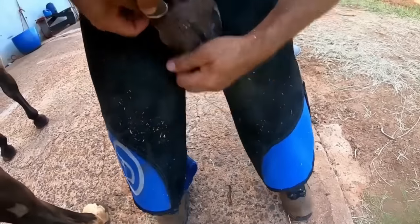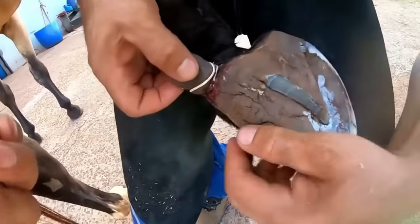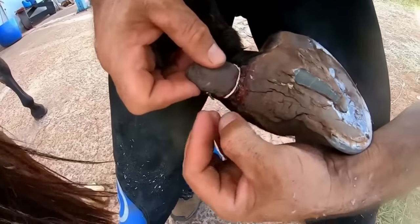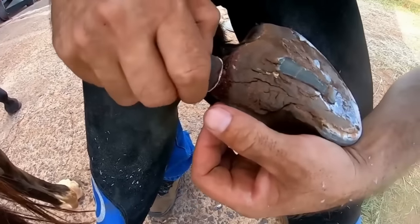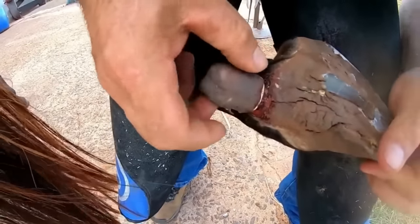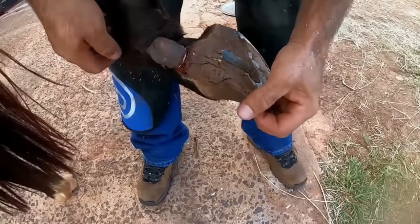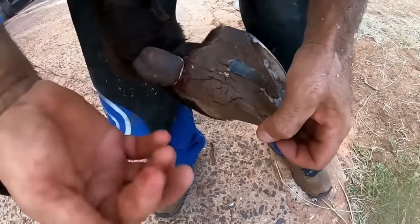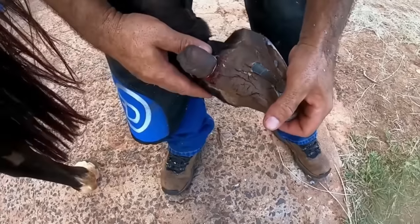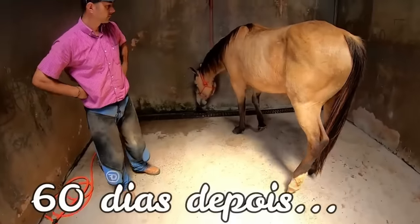I'll hold it here for Renato so it doesn't move too much. What will happen is that the circulation will be held here. When the rubber closes, we will be applying rubbers with more turns later until it falls off in one piece.